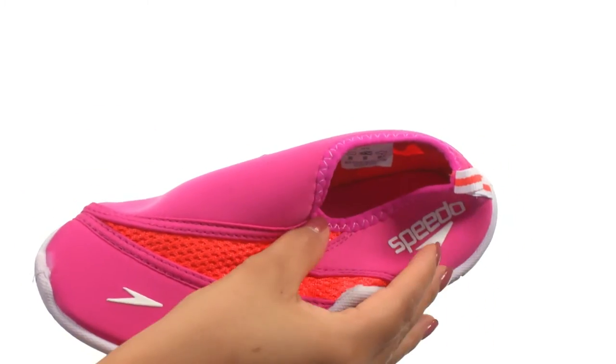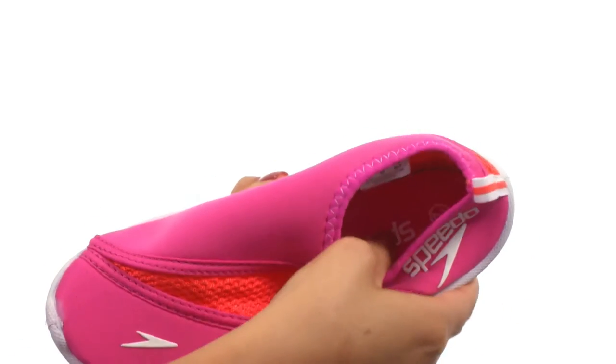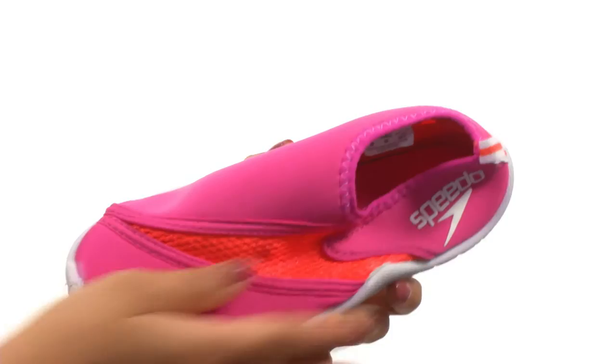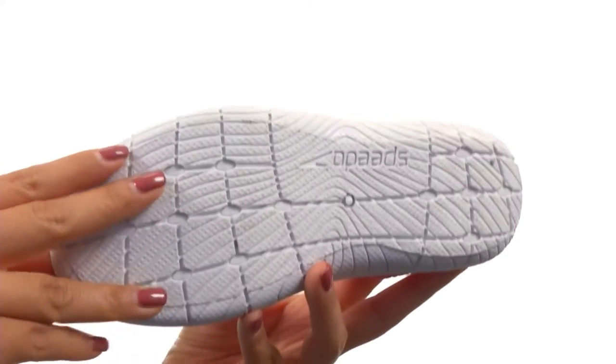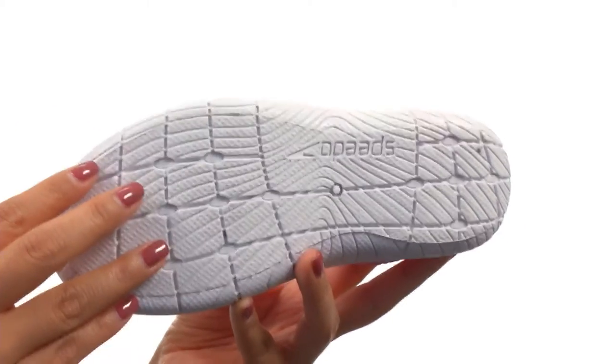There's an elastic closure with a pull tap for easy on and off wear. On the inside, there's a soft footbed that will provide comfort and support. Down at the bottom, there's an S-Track TPR outsole that is designed to minimize resistance in water and maximize traction.